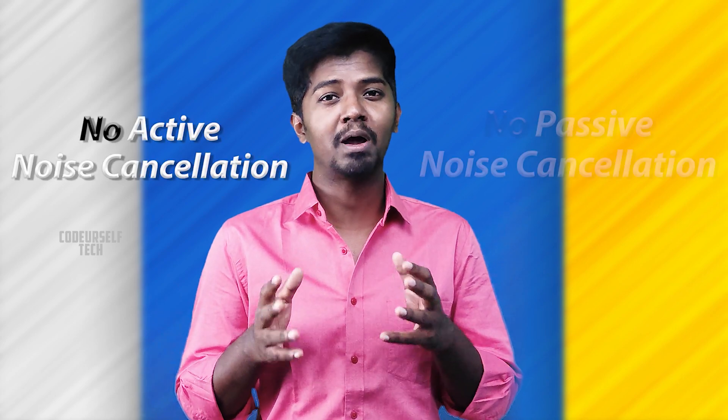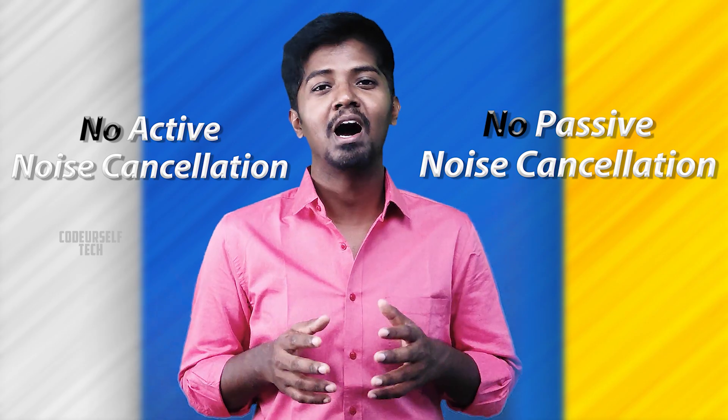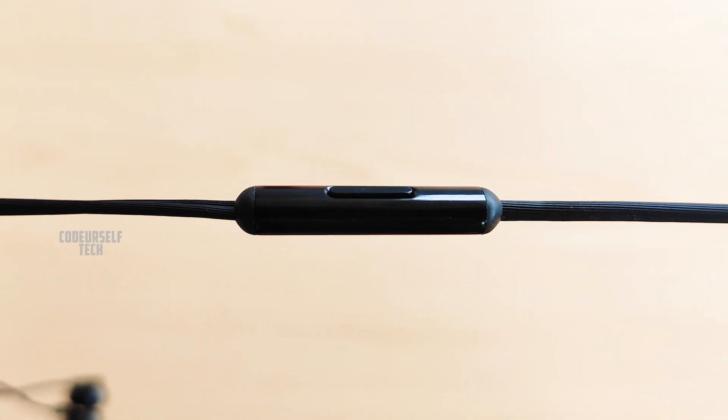However, there is no active or passive noise cancellation, so you will hear the ambient noise around you. There is an inbuilt microphone for calls and a tactile button.